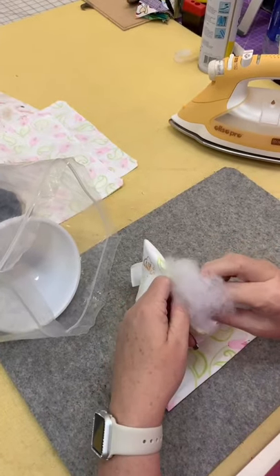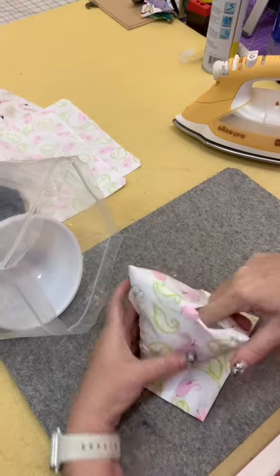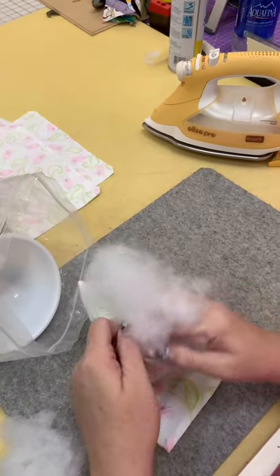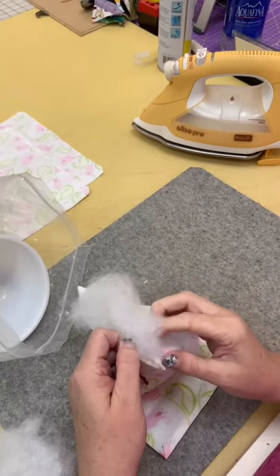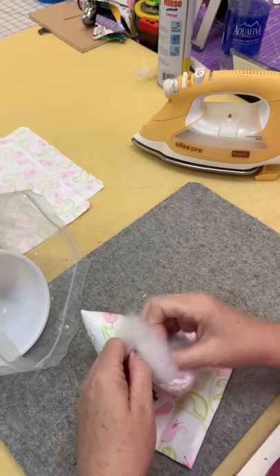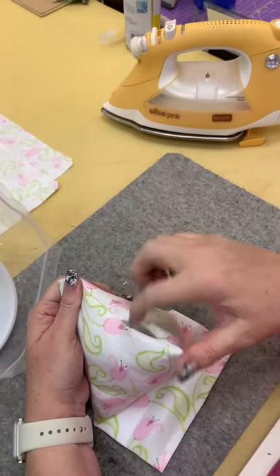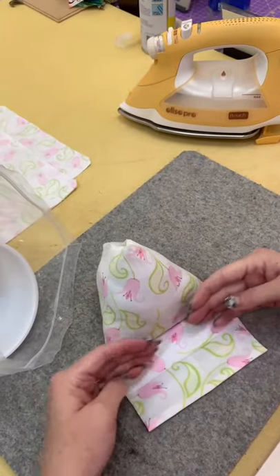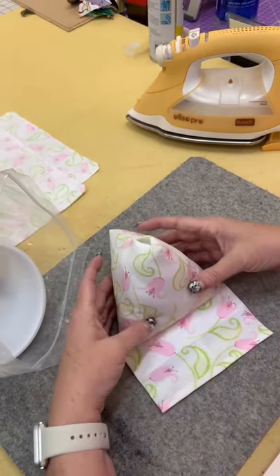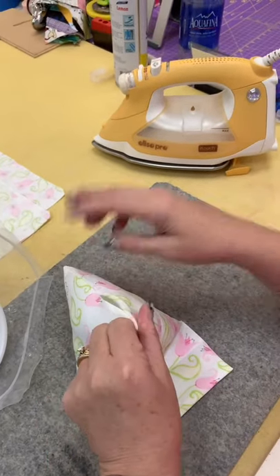You're just going to keep stuffing this and make sure you're going all the way over to your corners with your stuffing — that way your corners are formed. I can't tell you exactly how much polyfill because I just grab handfuls and start stuffing. It depends on how firm you want it. The rice will make it stand up good, and the polyfill makes it nice and poofy — so it's heavy enough, but not too heavy. I made one completely with rice and it was a little bit too heavy, but if that's what you like, go for it.